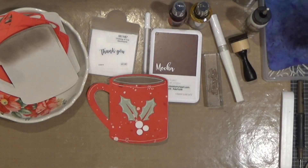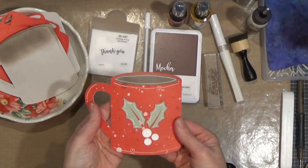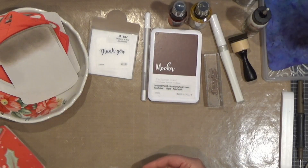I use a Cricut, but you can use it with a Brother ScanNCut, Silhouette, those types of things. And this is the little mug right here — I think that's so adorable. Here it is, this is the cup, and I'll show you how I make this.